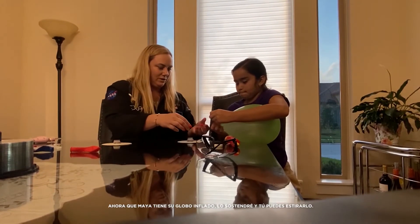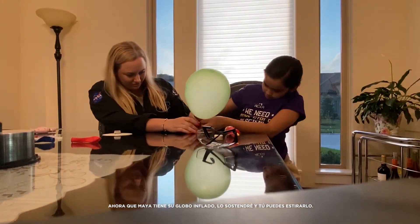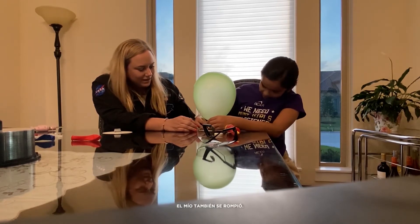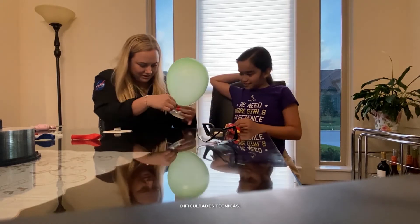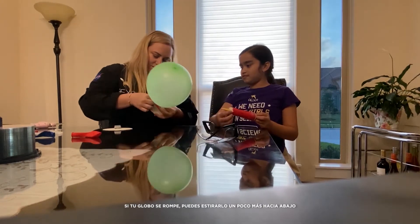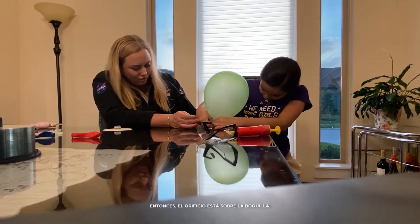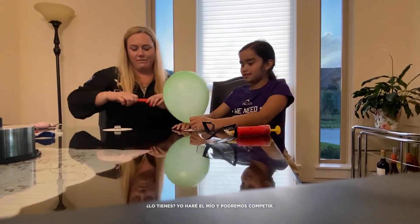Now that Maya has her balloon inflated, I'll hold it and you can stretch your balloon. Mine also broke — technical difficulties. If your balloon breaks, you can just stretch it down a little more, pull it down on there a little more, so that the hole is wider than the nozzle. I'll do mine and we can battle.